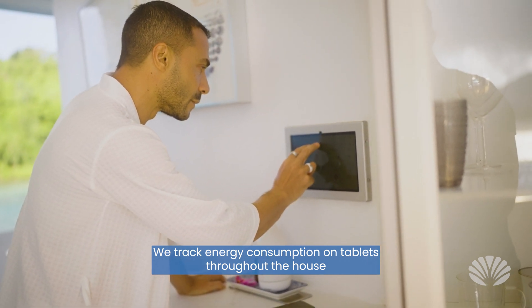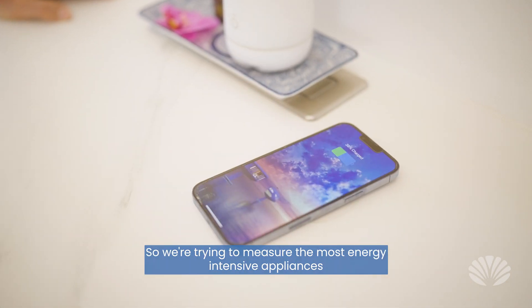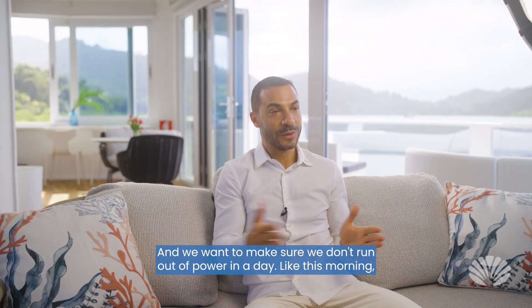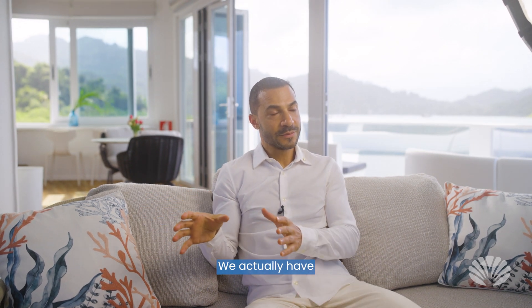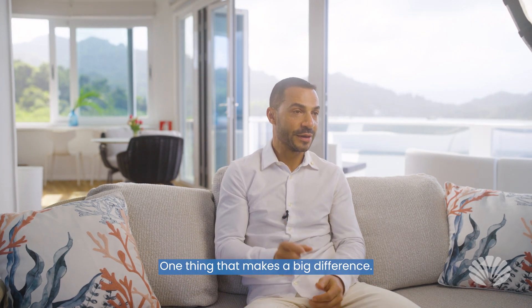We track our energy consumption on tablets throughout the house or on your mobile phone. We have eight different tracking systems on different appliances throughout the house, measuring the most energy-intensive appliances to make sure they're in line with what we have available. This morning I woke up and there was 61.9% energy in the batteries — that's pretty good; we didn't use very much power at night. We actually have a temperature-controlled bed, which means you don't need air conditioning at night. We're probably saving 75–80% less power just from that one thing alone.